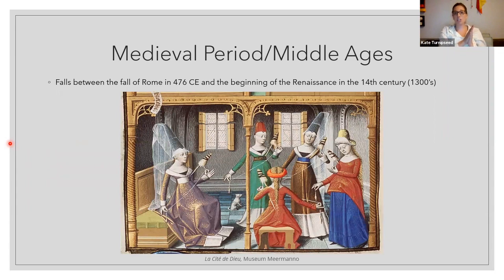We're starting in the medieval period, falling between the fall of Rome in 476 CE and the beginning of the Renaissance in the 14th century, which is the 1300s. We don't have a lot of extant items — surviving clothing or items from the period used for study — so we rely a lot on portraiture, manuscripts, and paintings to figure out what people wore.